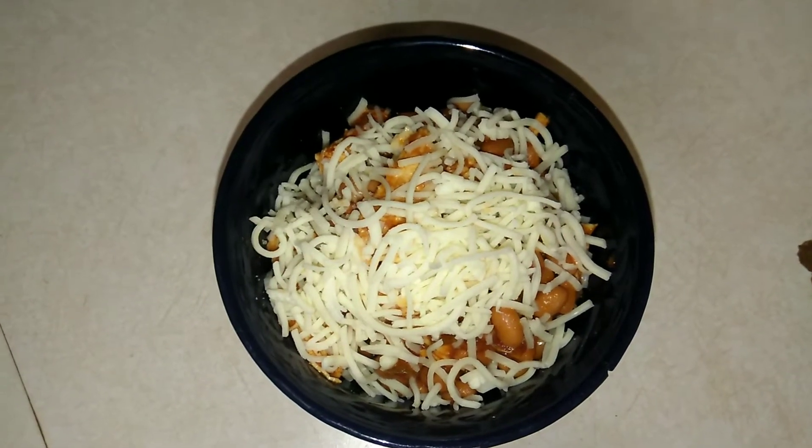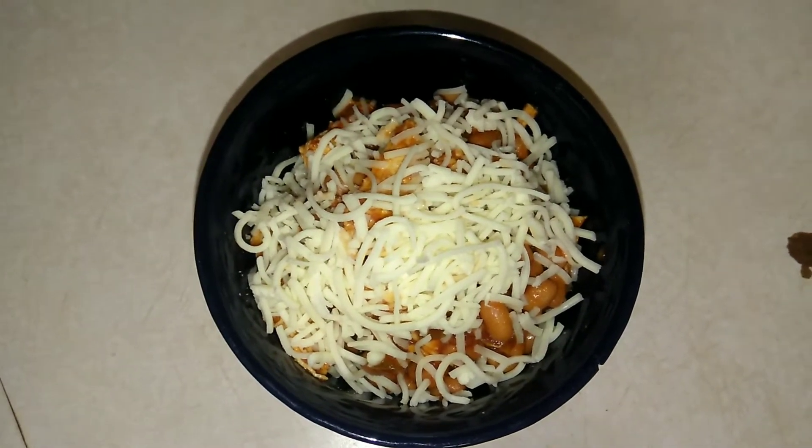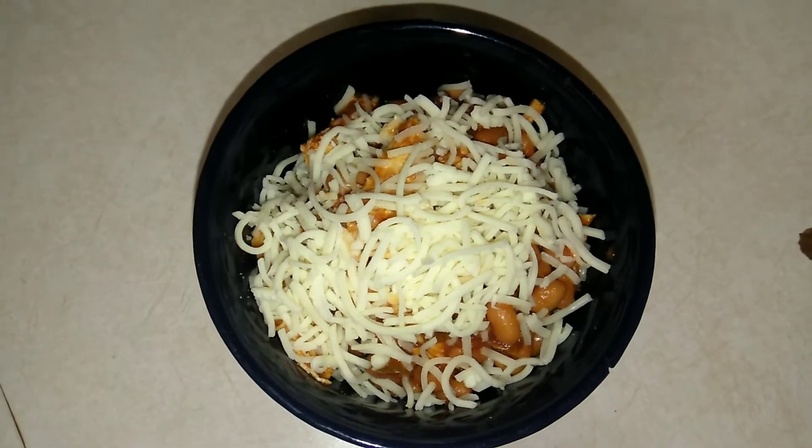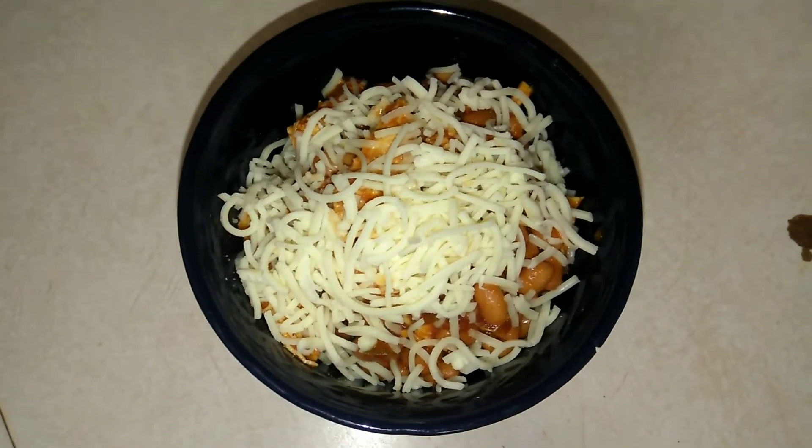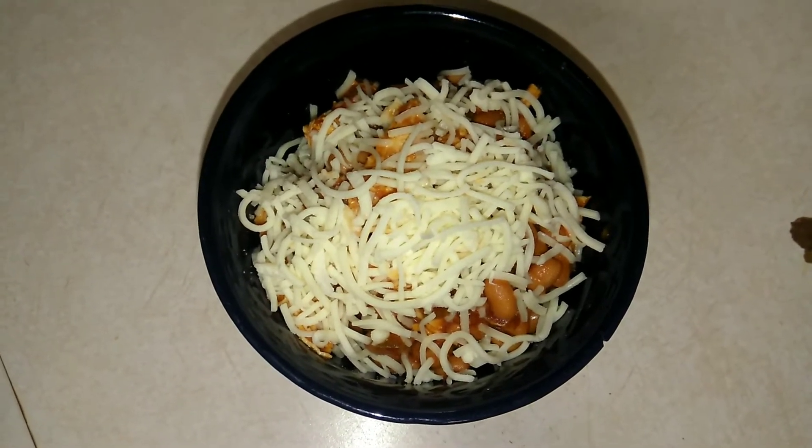Hello, thank you so much for coming back to watch this week's recipe. Today I made a super easy, delicious, and low-fat Instant Pot salsa chicken. If you'd like to see what you need and how to make it, please keep on watching.